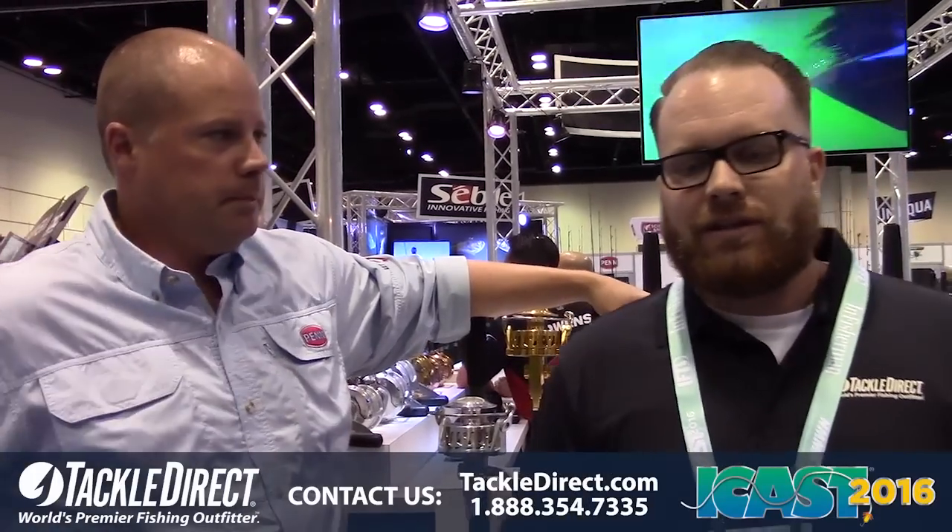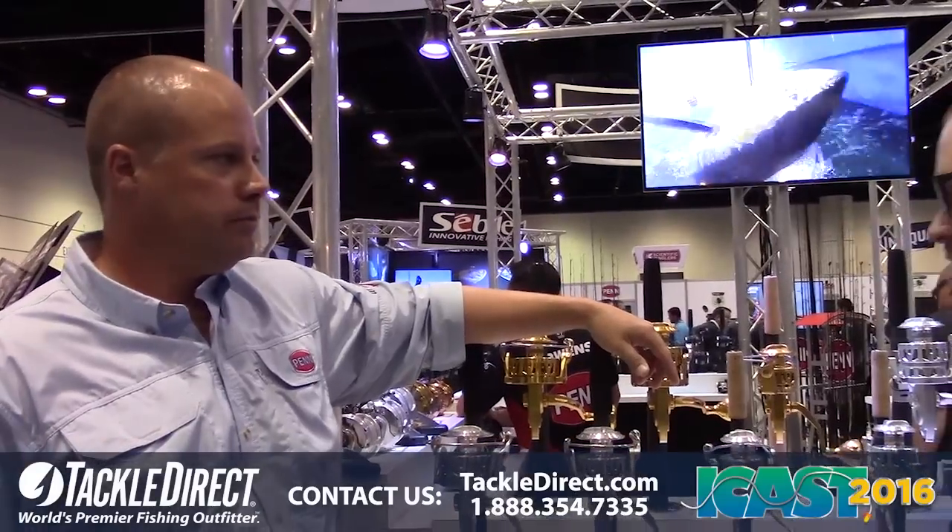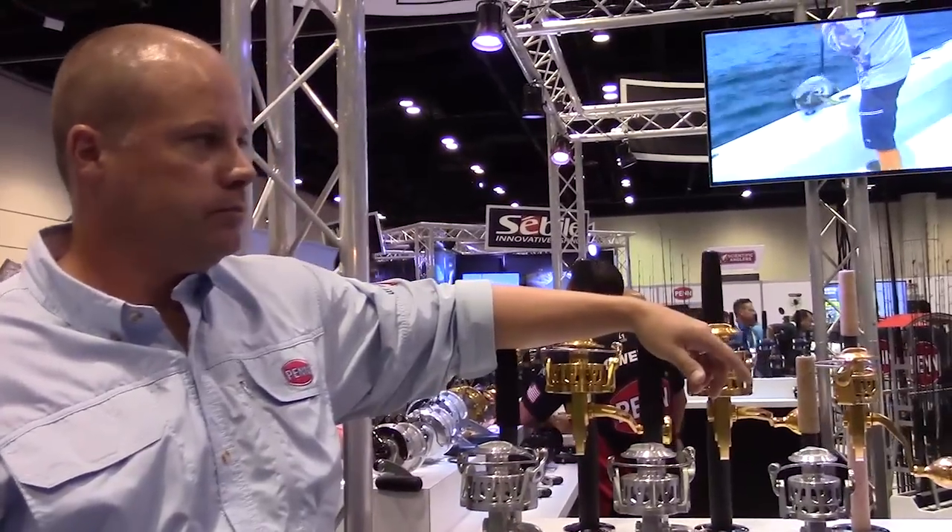Mike, thank you for doing this. So now we're going to look at the Torque 2, which is new from Penn. They just refreshed their original Torque.